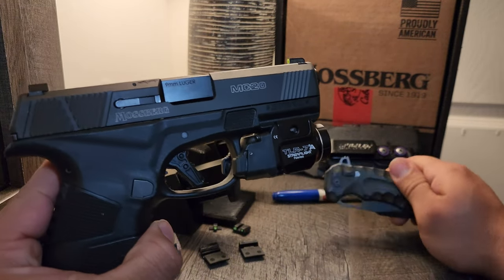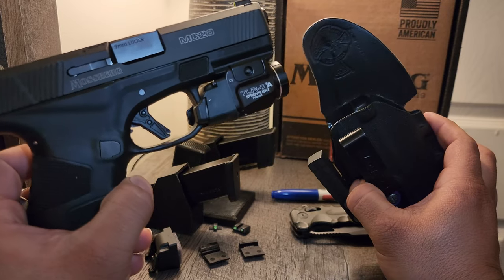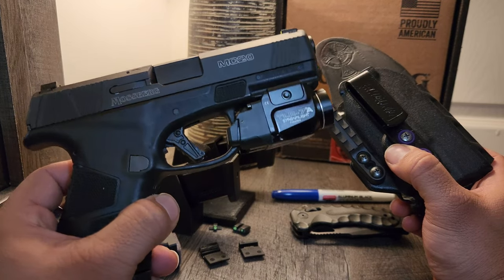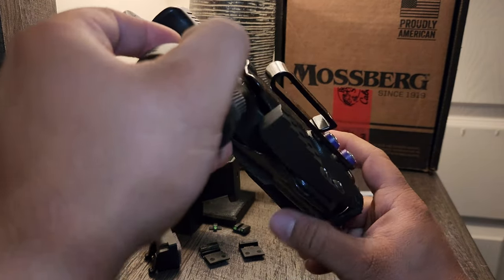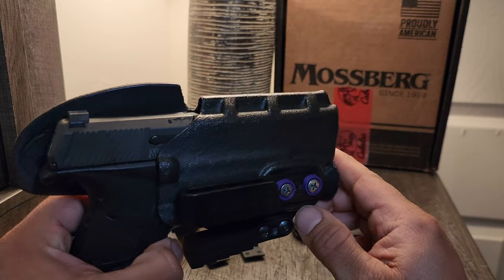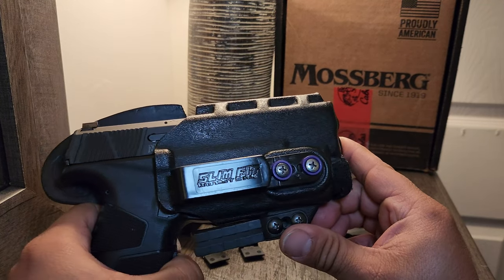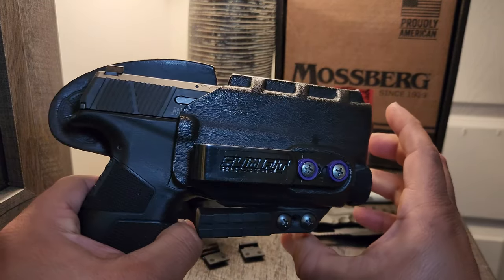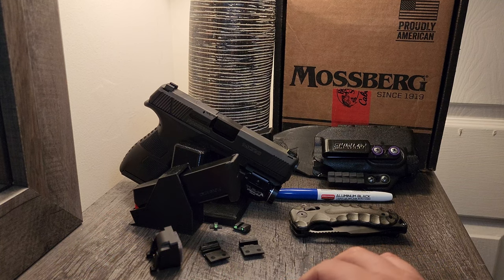If you guys haven't noticed, I have a holster for this. I stumbled upon this pleasant surprise by accident — yes, you can carry your firearm with your favorite light in this holster. Look at the trigger guard: adequate coverage. Your mag button is protected — and the mag button is already recessed on this Mossberg. Look at the site channel. If you want a review of what this holster is and where I got it, I'll probably do one next week. I really hope you guys enjoyed this review. Stay safe out there and carry on.